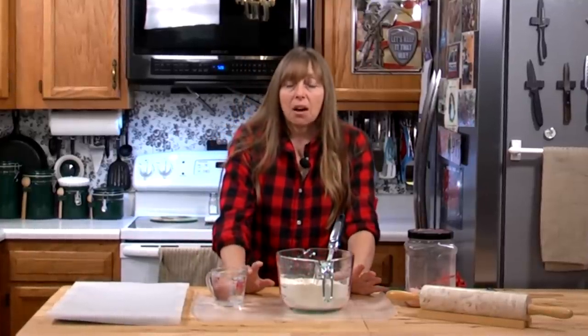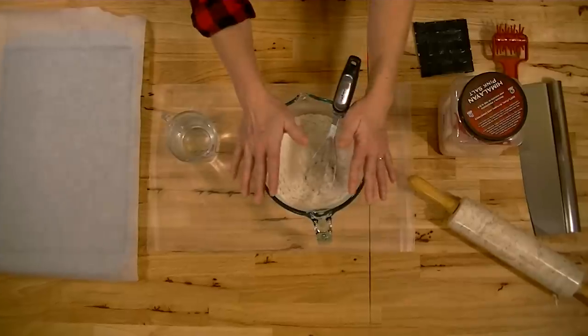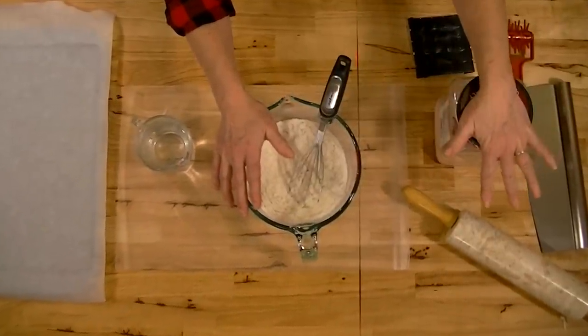Howdy folks, and welcome to the Hillbilly Kitchen. Today we're going to be making hardtack, which is the ultimate prepper and survival food. Basic hardtack is three cups of flour, two teaspoons of salt, and a cup of water.